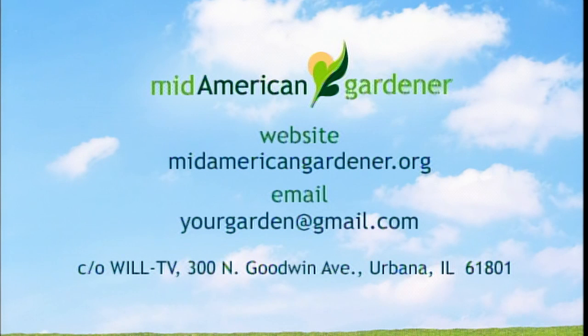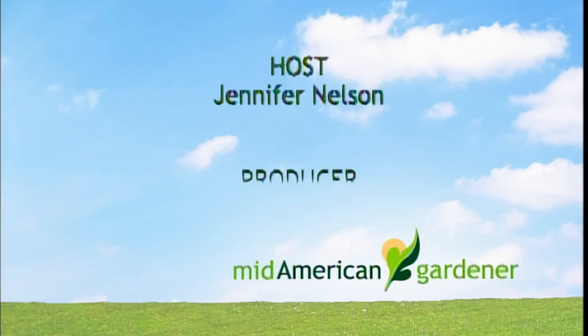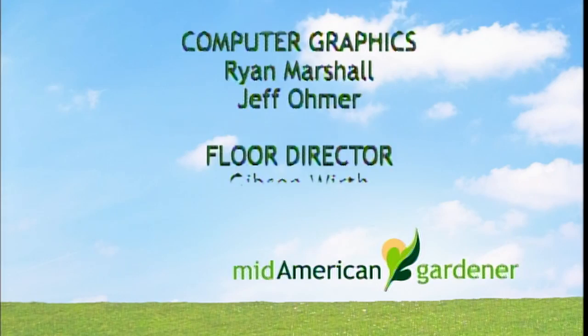We're going to thank everyone for viewing tonight and being on the panel. It's been a great show. Thanks, guys. Lots of fun.